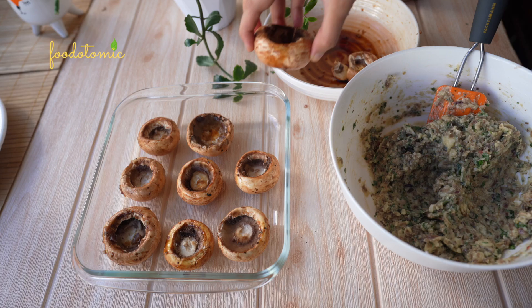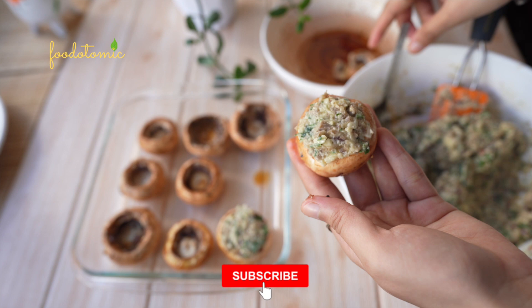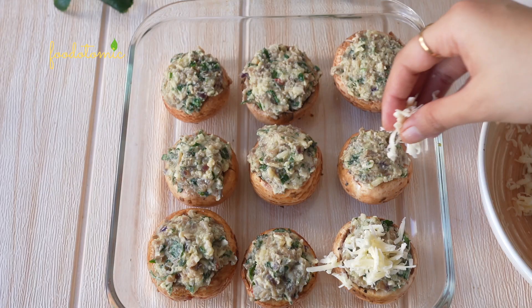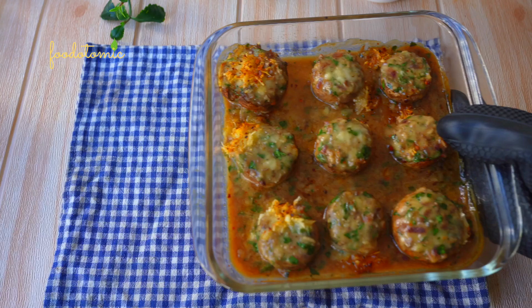Add the marinated mushroom caps to the baking tray. Add the stuffing to the mushrooms. I am adding a little bit more than it can hold. I like it that way. And you can experiment and add more ingredients to the stuffing per your liking and even adjust the spice level too. Top them with remaining grated vegan cheese and chilli flakes. Then bake for 15-18 minutes over 180 degrees Celsius.